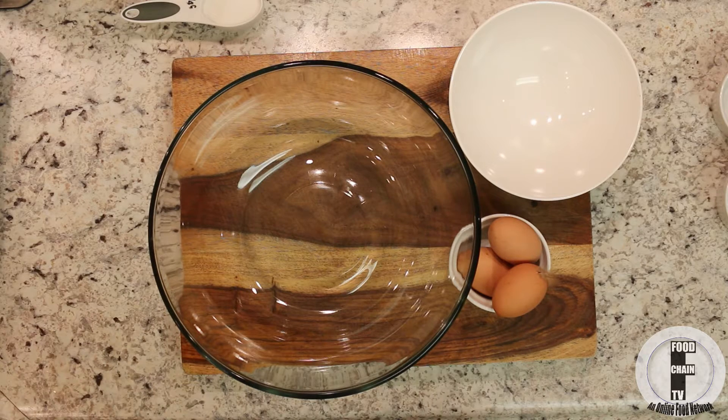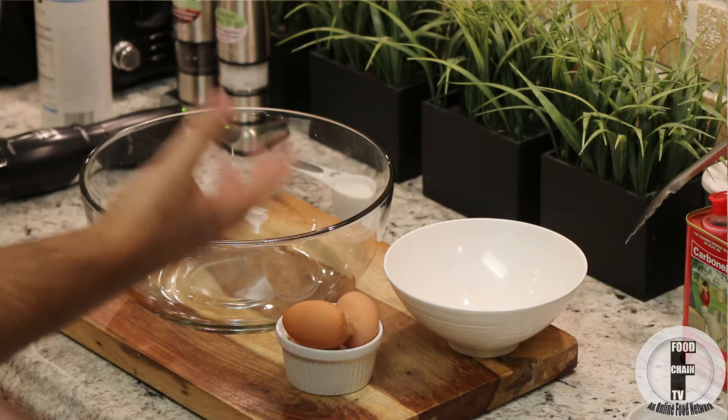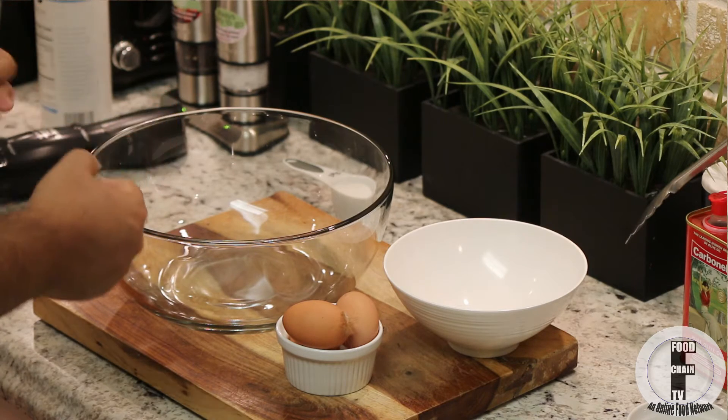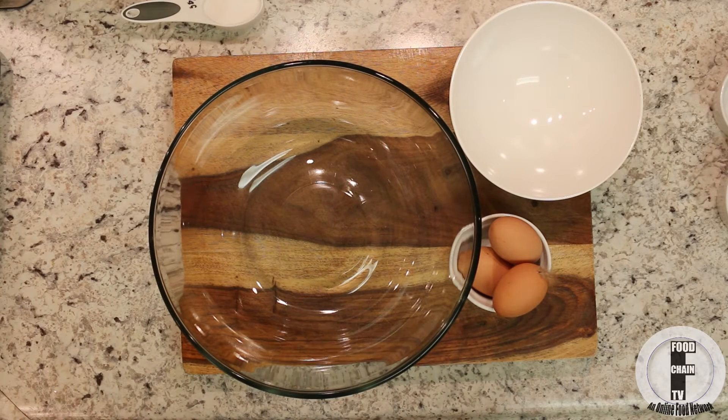Alright ladies and gentlemen, I have a recipe here that will knock your socks off. Have you ever been to a Mexican restaurant and had something called fried ice cream? Or have you ever gone to an American restaurant and had baked Alaska? Well, this is sort of the same idea. We're taking ice cream, we're insulating it with meringue, and we are baking it. Baked ice cream.